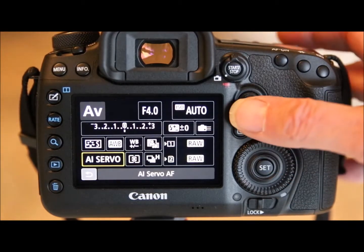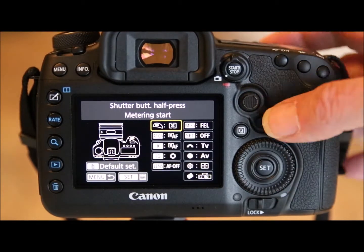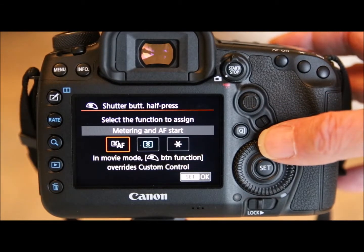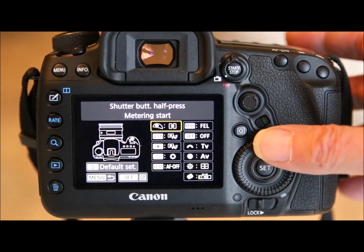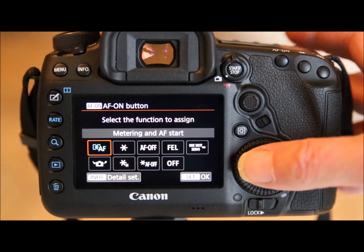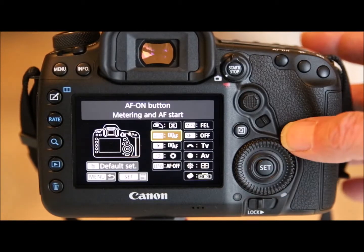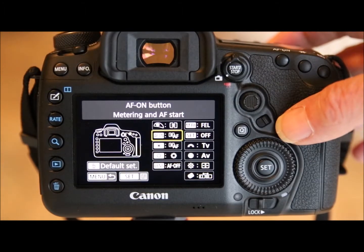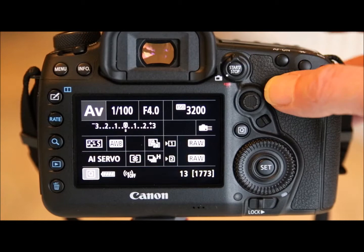Go into the custom menu. On the first option — the shutter button — it would normally be set to take the picture and do the autofocusing. We want to stop that, so select 'metering only.' Then move down to the AF-ON button, select it, and assign it to AF so the camera will autofocus when you press that button. Now the shutter button will not focus — it will only focus when you press the AF-ON button.